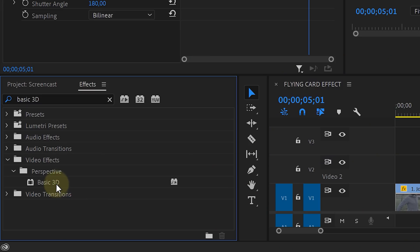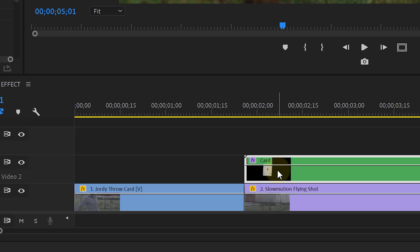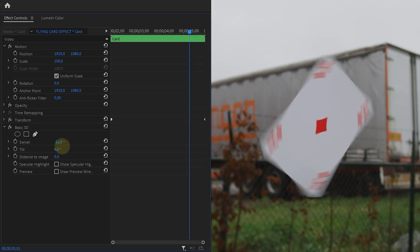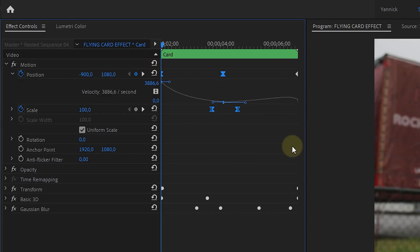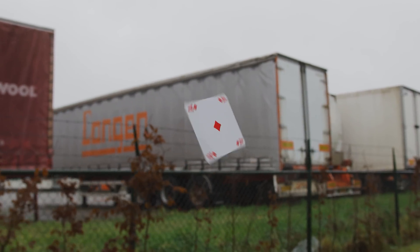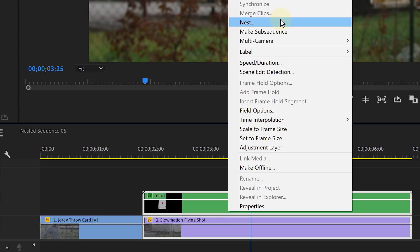And that's it for the rotation! Now search for the Basic 3D effect and apply that to the nested sequence as well. With this effect, we can slant the card a bit in 3D space, making it fit better into the scene. If you like, you could also animate the position of the normal motion properties to let the card wiggle a bit, or perhaps let it fly into the shot and back out — that's completely up to you. Now, since your shot goes into slow motion and so does your card, we could add a little time remapping to make it more dynamic. So select both layers, right-click and choose Nest to group them together.